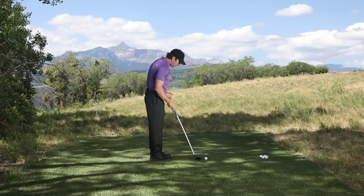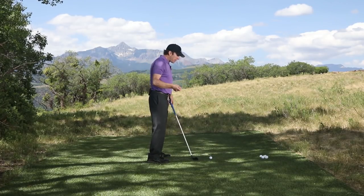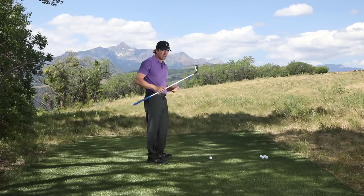Any little aggressive move from the top — too quick in the transition, too aggressive with your hands — will leave this club face wide open, and you will slap it off the planet to the right all day long.